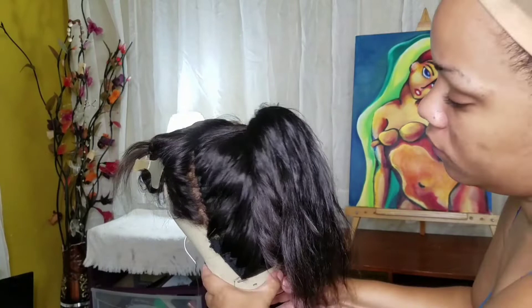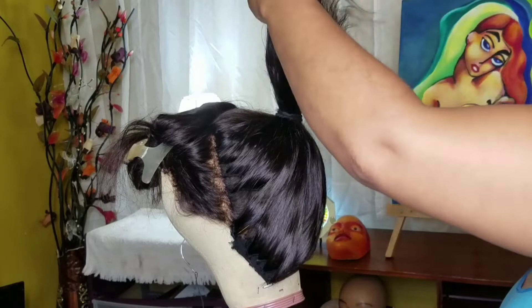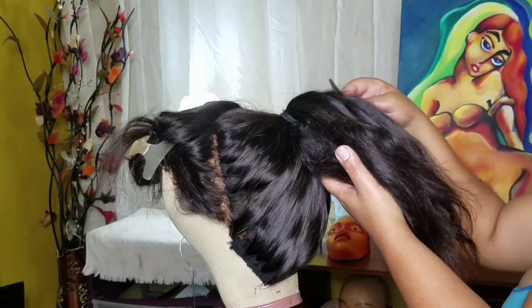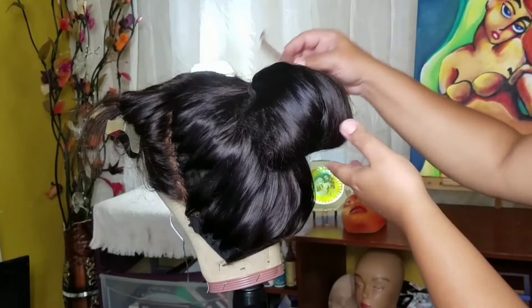Now that it's in the scrunchie I'm going to take my comb and help everything come together. I didn't care if the hair was neat or not — I just wanted it like this. Now I'm teasing the back part of the ponytail, then smoothing out the top part of it, and after that I roll the end all the way up to the scrunchie and secure it with bobby pins.